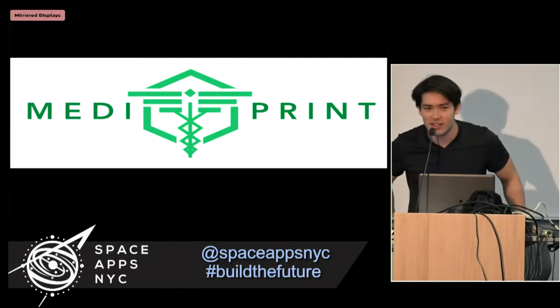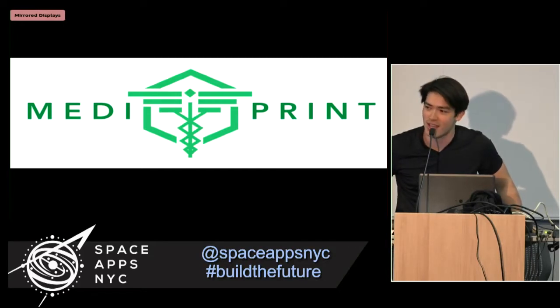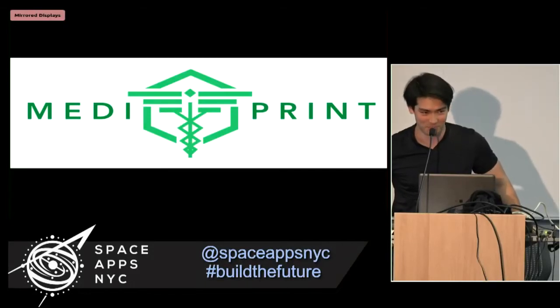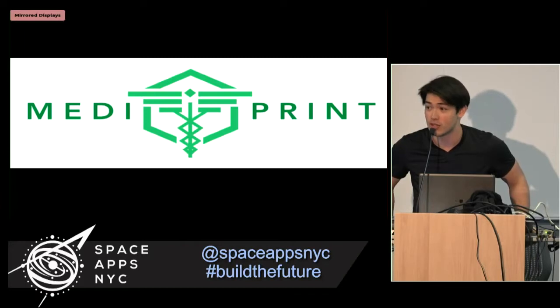The basic idea is that if you're on the ISS, or worse, if you're on a mission to Mars, the closest hospital is quite far away. So the question is: what's the ideal med kit to carry into space?